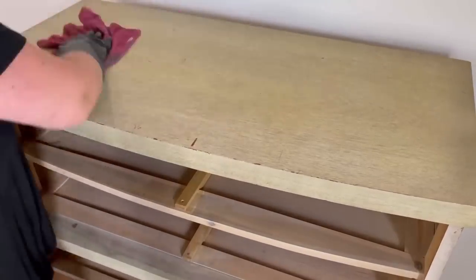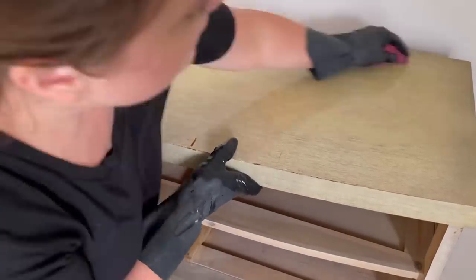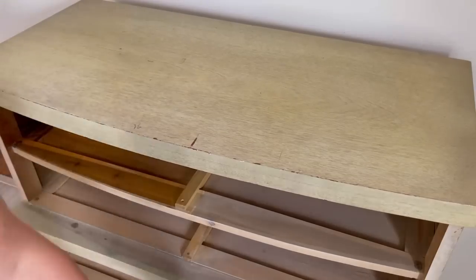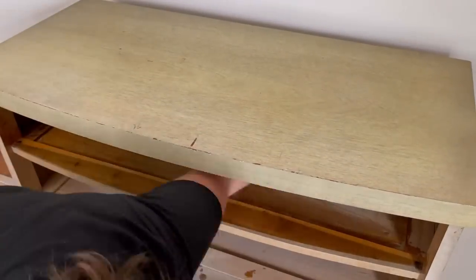I'm using Dixie Belle's White Lightning cleaner to clean the entire piece, including the inside of the drawers and the drawer inserts — just everywhere. When I finish cleaning, I rinse the entire piece with water, taking some warm water on a rag so I don't leave any cleaner residue.